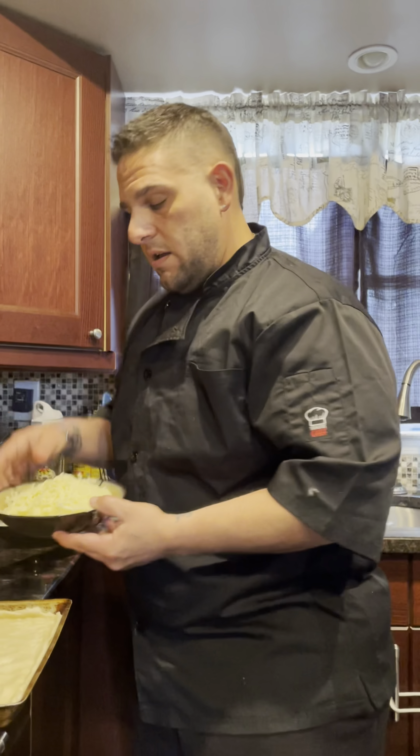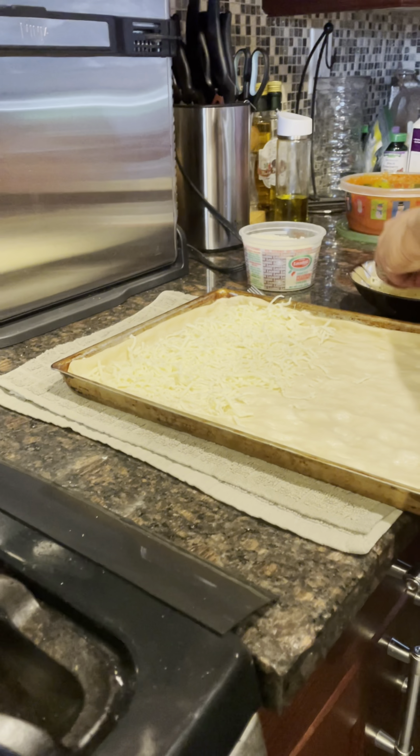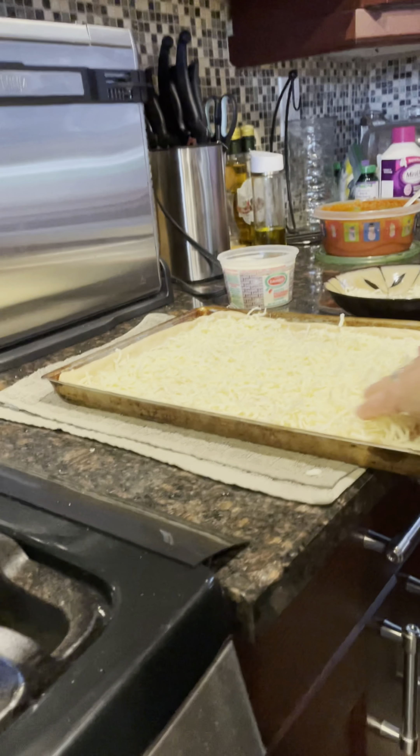Freshly ground mozzarella goes down first. Get that on there, nice and even.